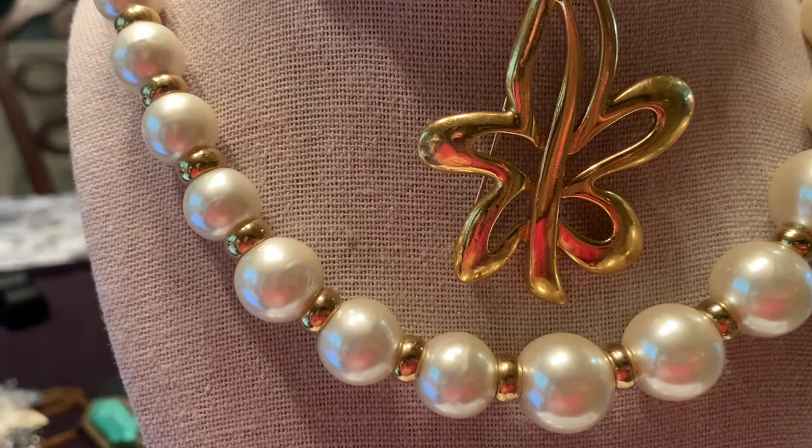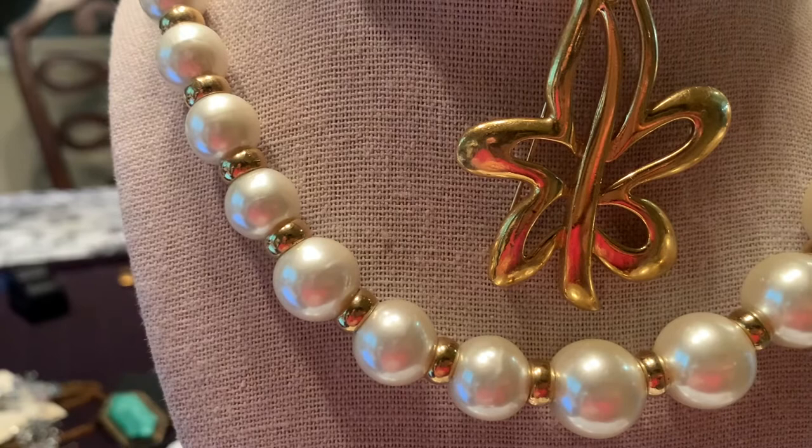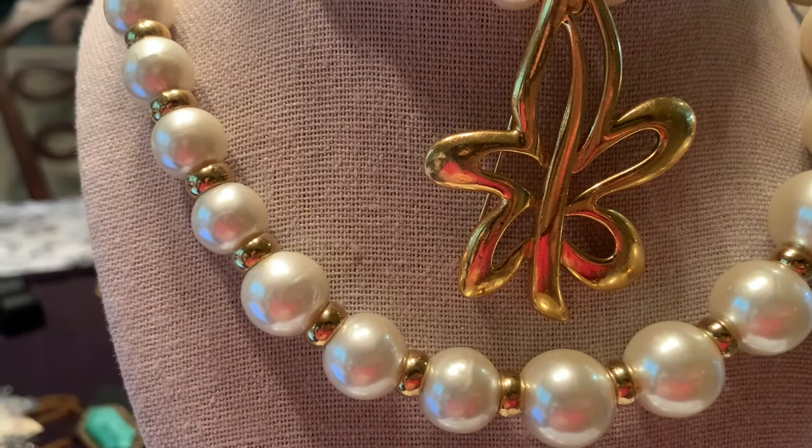Victoria & Co. did go out of business, and another company purchased Napier, so the jewelry is still manufactured today under the Jones Apparel Group. The pieces you run across today will not be stamped with the name Napier — if they come on a card or in a box, the name Napier will be stamped on the packaging.